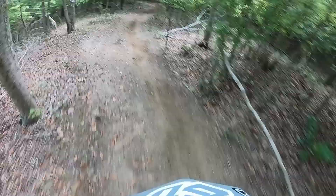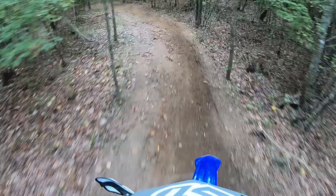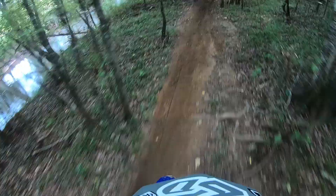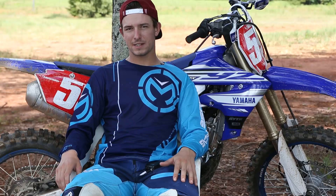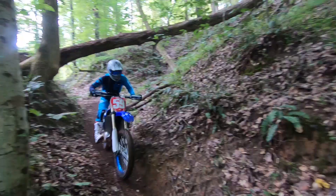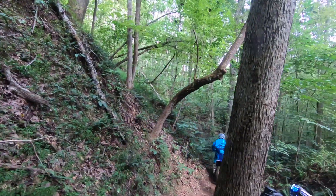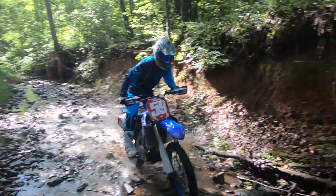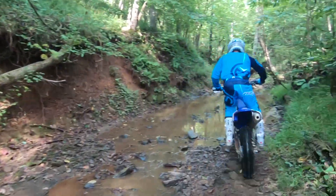I had to mellow it out a little bit. Just with the map on the bar, it helped a lot — it was just a little too aggressive in the trees, especially in the tight stuff. It didn't flow around as well as I would have liked, so switching that map, making it a little mellower, made the power a little more broad, helped the bike handle better and just get through better. That would be my suggestion if you're dealing with something like that yourself.